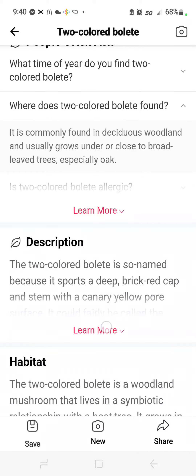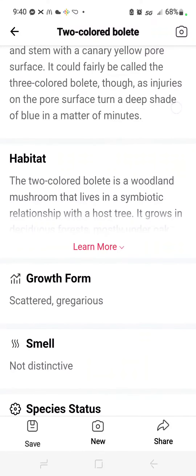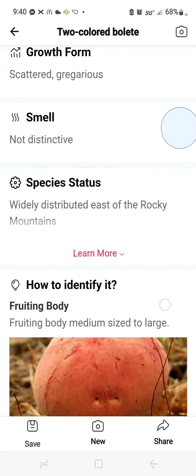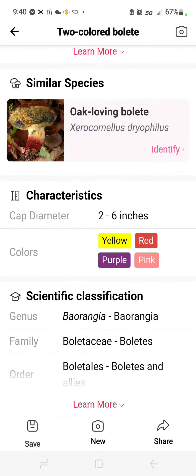It's named because it sports a deep brick red cap, sometimes over yellow, and a stem with a canary yellow pore surface. It could fairly be the three-colored bolete though, as injuries to the pore turn a deep shade of blue in a matter of minutes. Habitat, growth, smell: not distinctive.